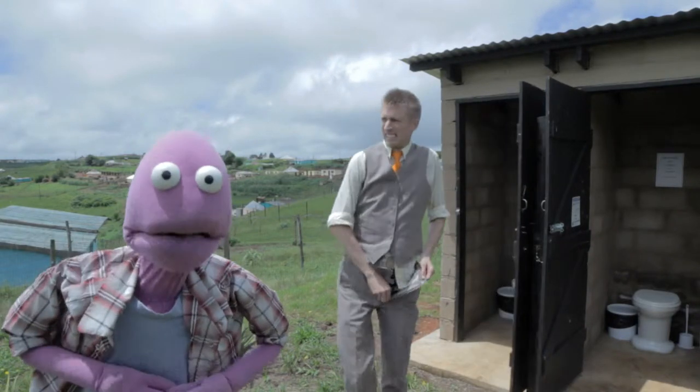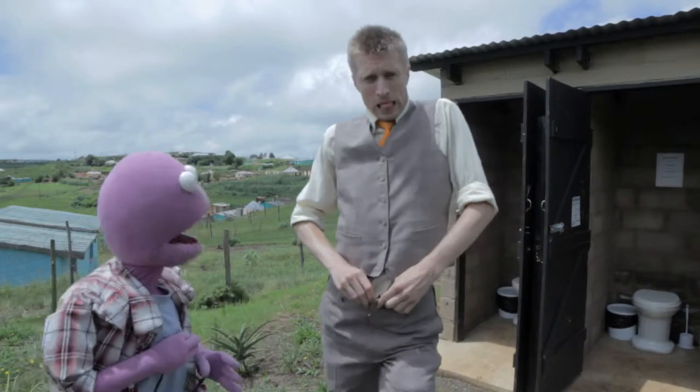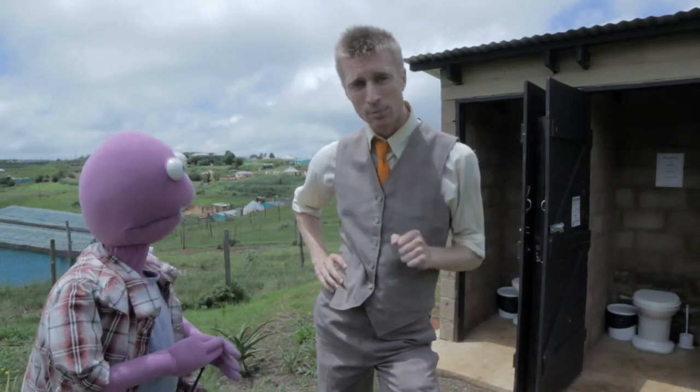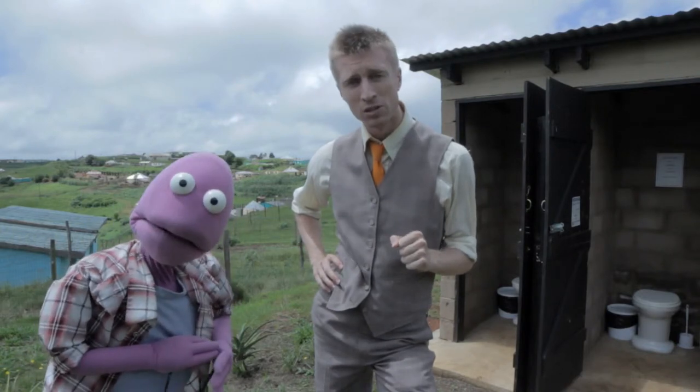Sammy J's just been using one of Oxfam's Enviraloos! How was it Sammy? Five stars! These Enviraloos provide for harmless waste disposal, preventing the outbreak of serious illness and disease.